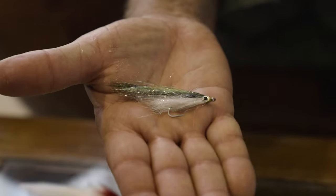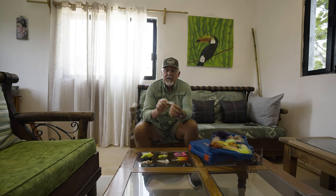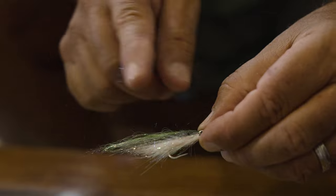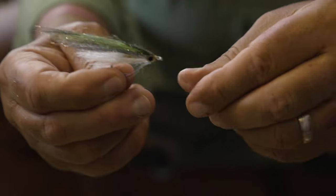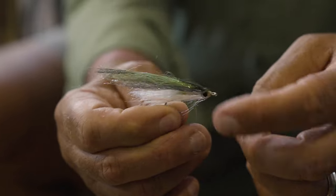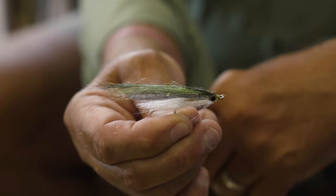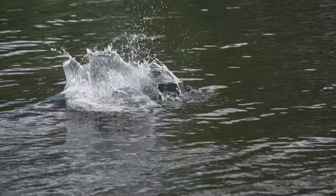Another popular fly in the Yucatan is a glass minnow imitation. This one can have a green back, a gray back, or be all white. The key is just a little bit of flash and a fringe of hair — you can also tie this with craft fur. The key is contrast between the back and the body, a little bit of flash, and again an important feature is the eyes. That gives it the realism that makes it look like the real deal, and baby tarpon just can't resist it.